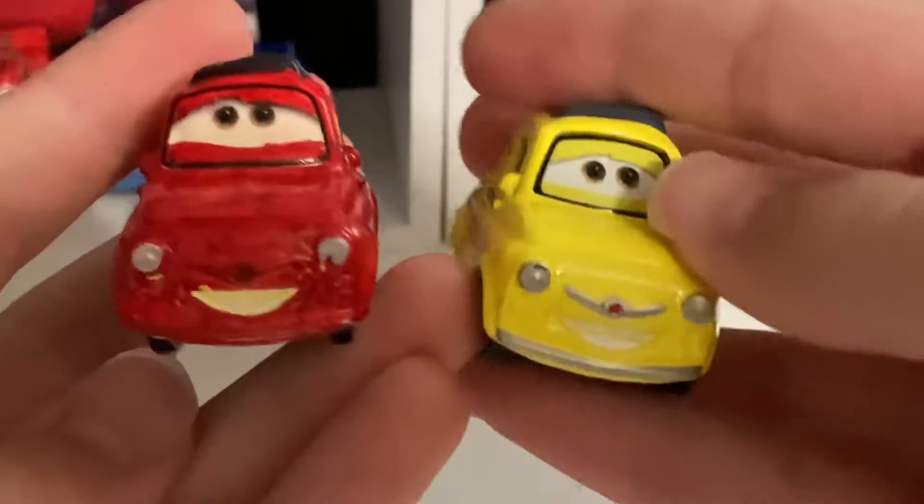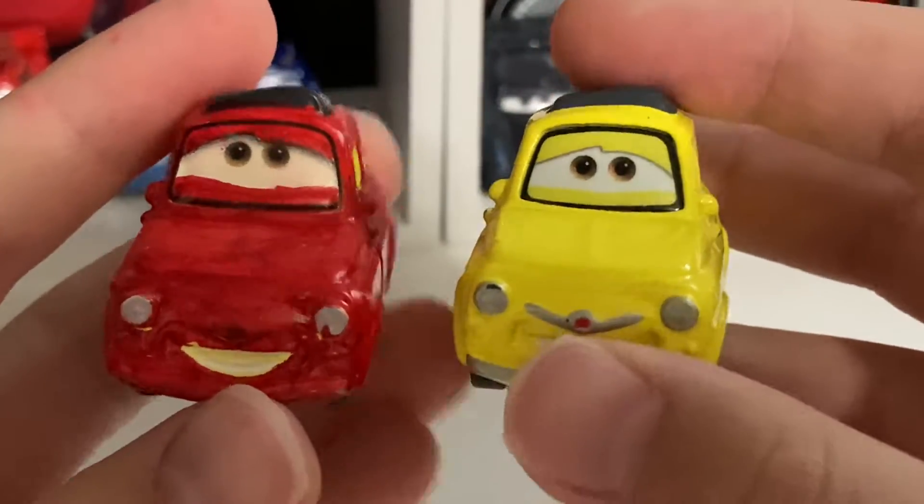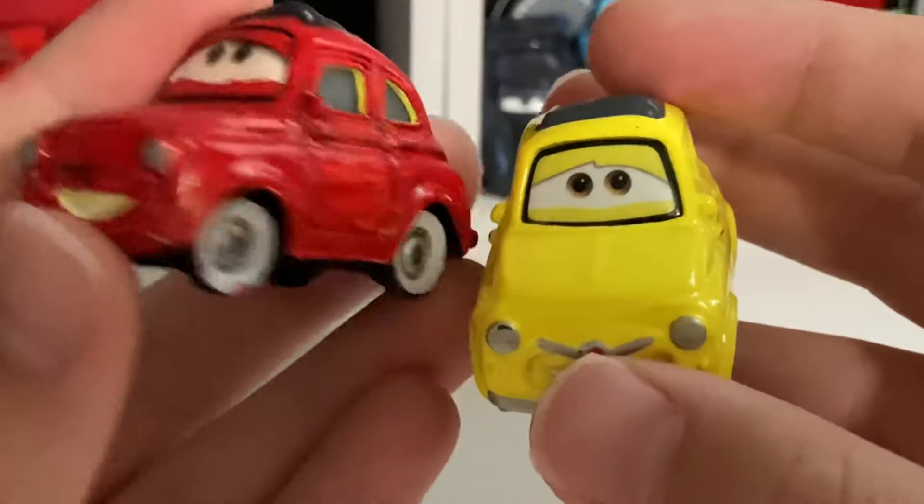I used a Vietnamese Luigi for this, and here is the Thailand Luigi if you were wondering. I used a Vietnamese Luigi for this.